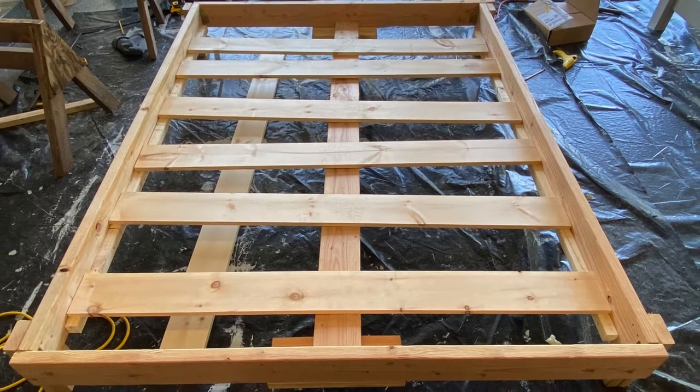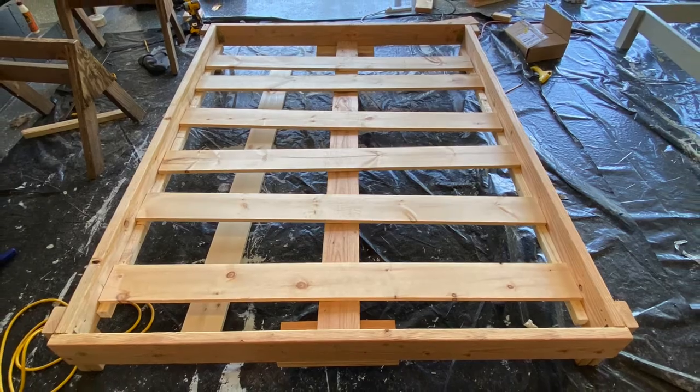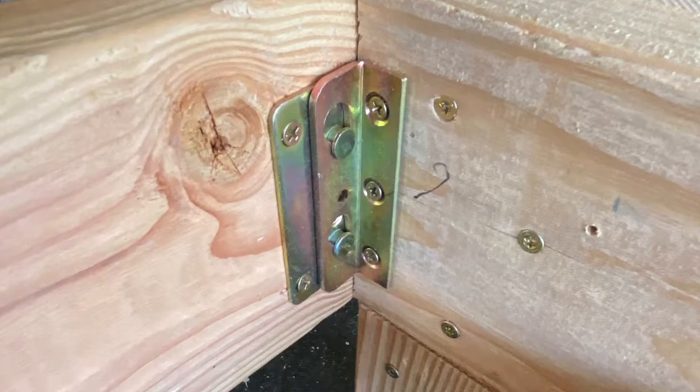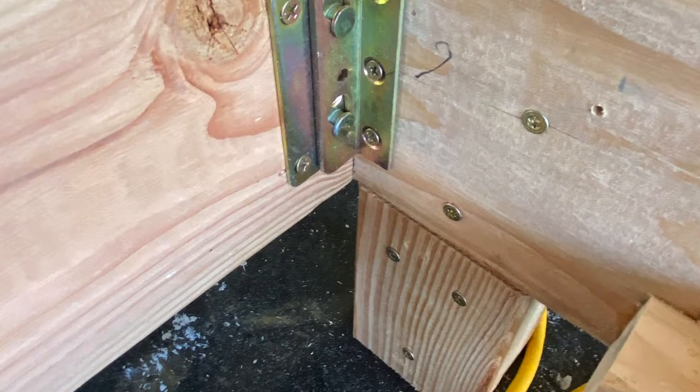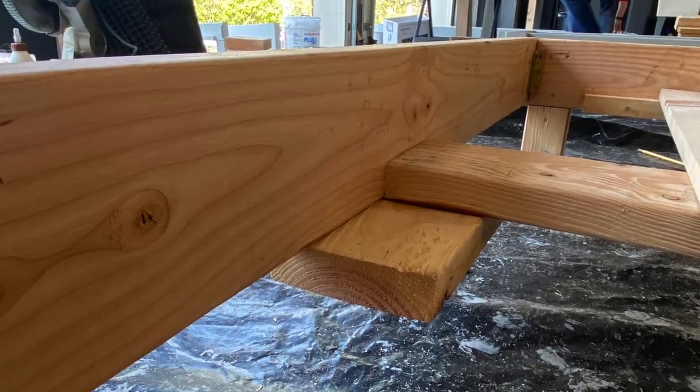Today we're going to be building a twin XL bed. This is a queen bed, but this is what it looks like at the end. These are what our brackets are going to look like. The brackets should be given to you by Family Promise, or they can be ordered on Amazon.